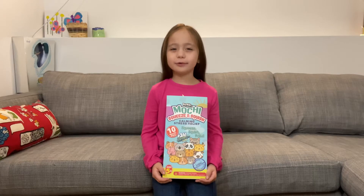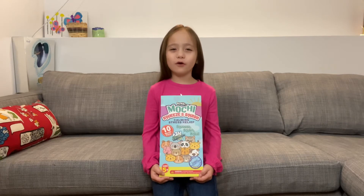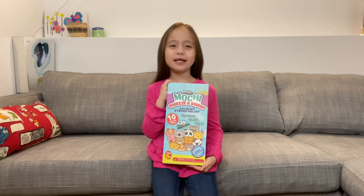This set comes with 10 mochi pets. It also comes with 24 accessories. Let's open them up now.